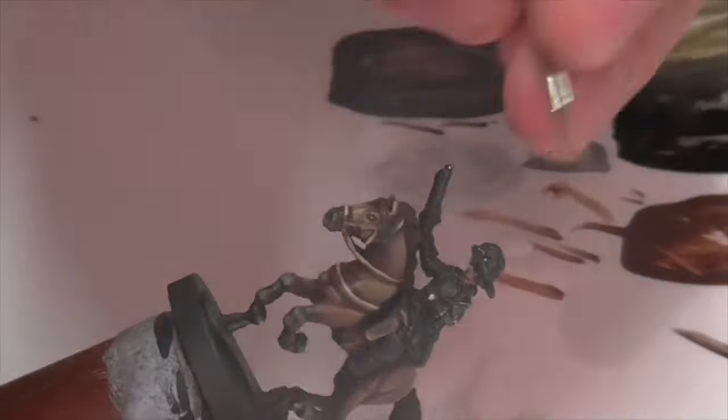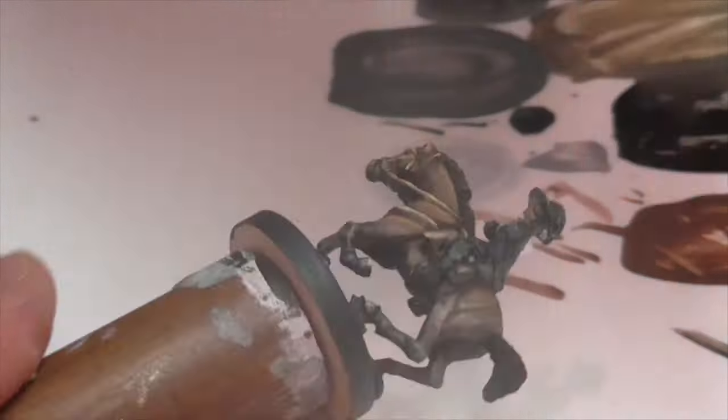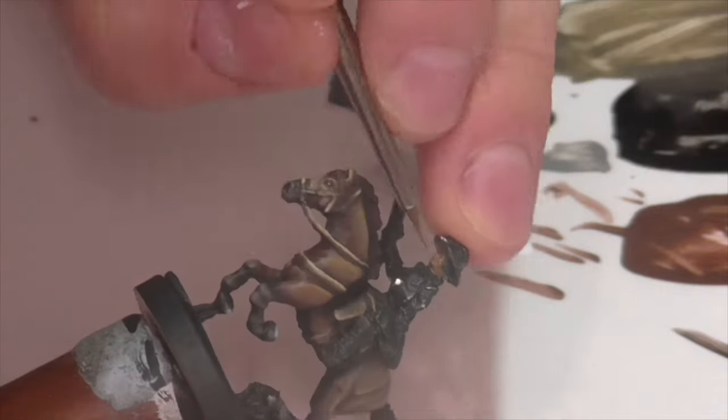I'm going to just base coat the face real quick with some beige brown, and then once that's dry I'm going to throw on a wash of Citadel Reikland Flesh Shade.